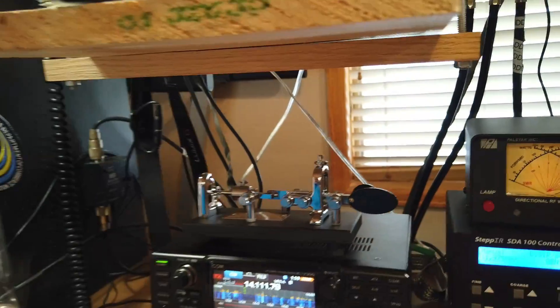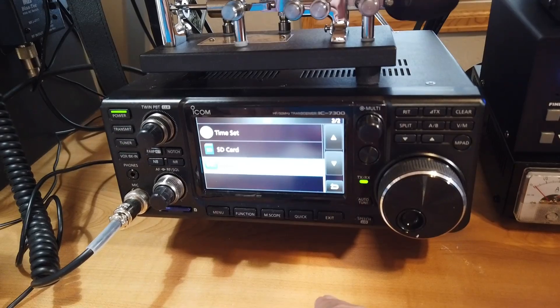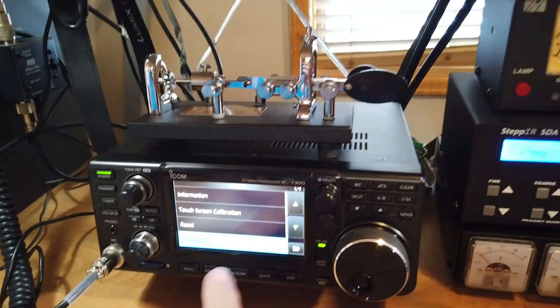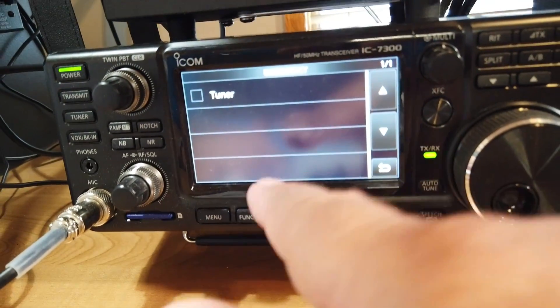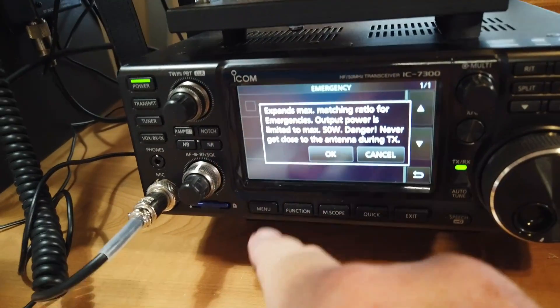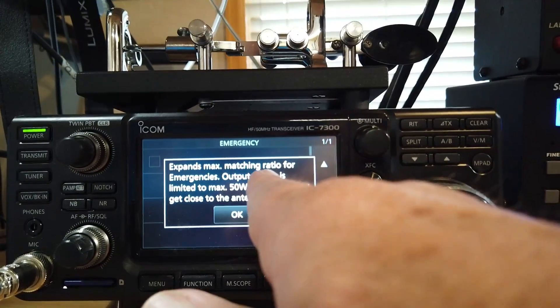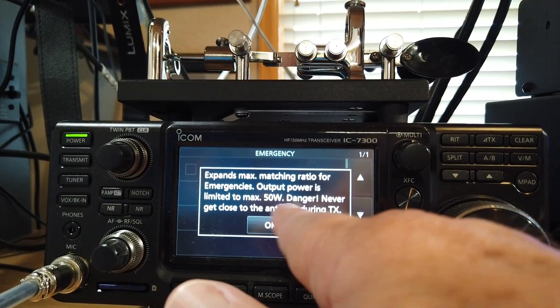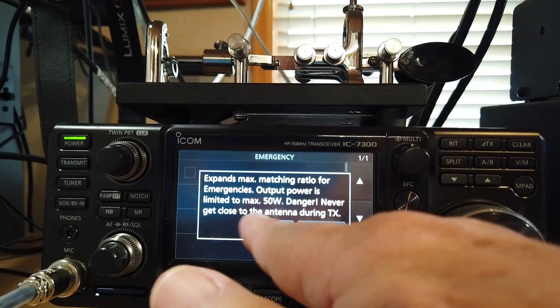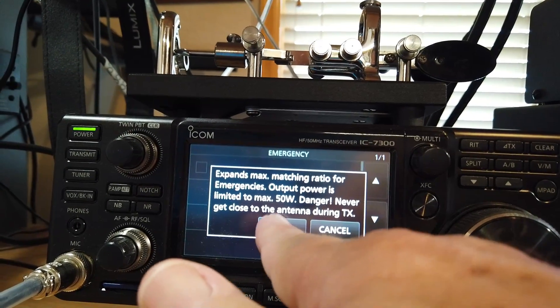Now let's follow the emergency mode. It's Menu, Set, Others, Emergency — and now we come up and click Tuner. It tells you that this expands the match ratio for emergencies. The output power is limited to a max of 50 watts. Danger: never get close to the antenna during transmitting. Okay, so we click OK.